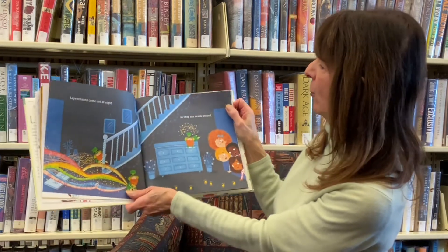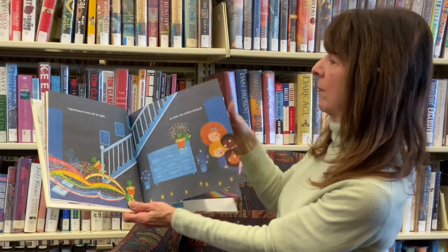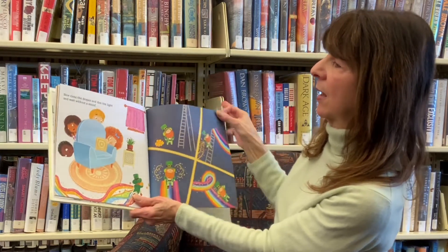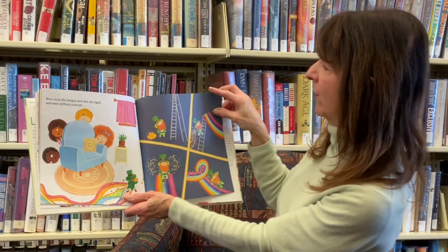Leprechauns come out at night, so they can sneak around. Now close the drapes and dim the light, and wait without a sound.